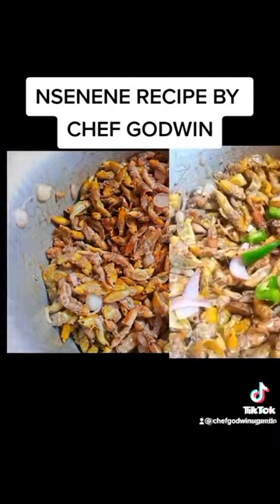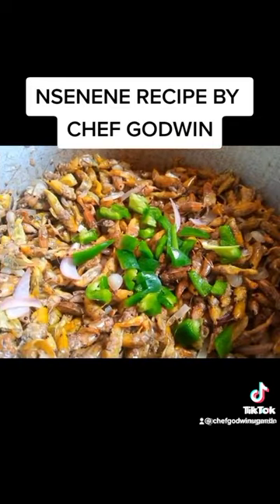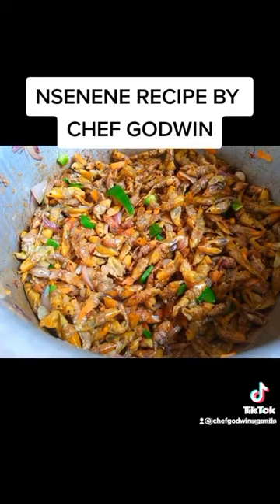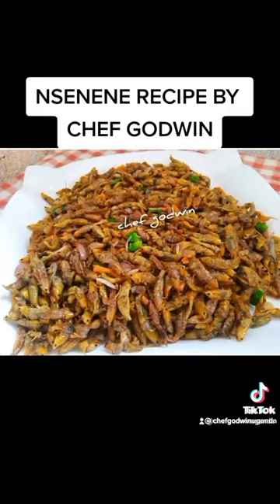After five minutes — just look at that — add a little bit of green pepper, don't add too much, and grated carrots. Then fry for 20 minutes on low heat. After that, serve and present.